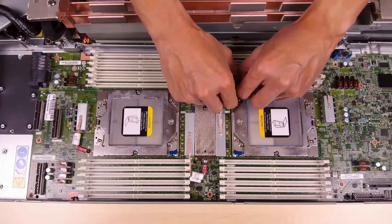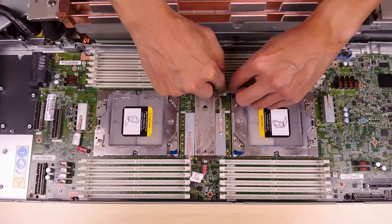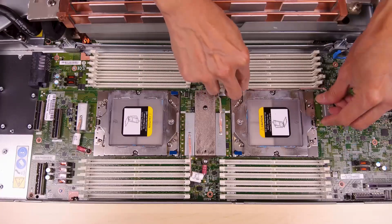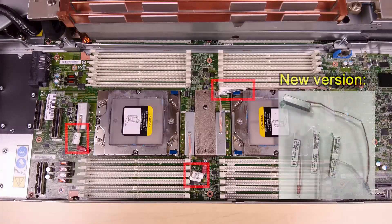Route shielding cable 1 between the CPU 1 socket and the DIMM slots. Make sure all shielding cables are clear of the CPU sockets, DIMM slots, and other system board connectors. Roll the labels all the way around the cables to prevent the labels from interfering with the system connectors and water loop. This step can be skipped if you have a new version of the shielding cables.